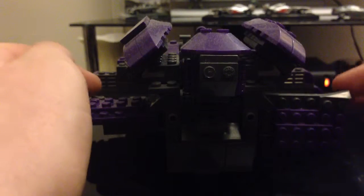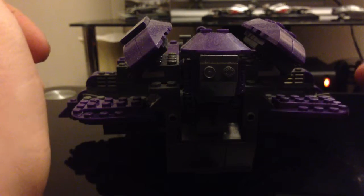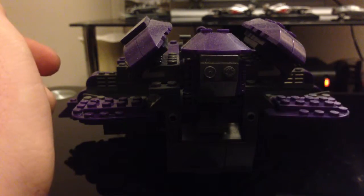One of the gimmicks it has is these pieces on both sides move. But as you can see, that one stays up — they're very loose. You just touch it and they fall. But they're pretty loose.